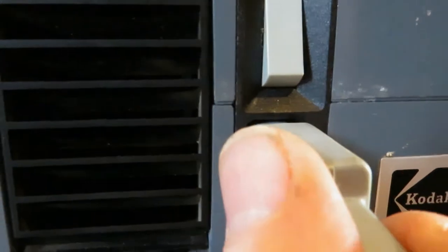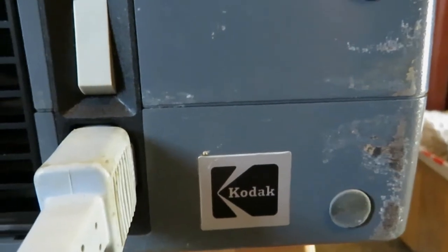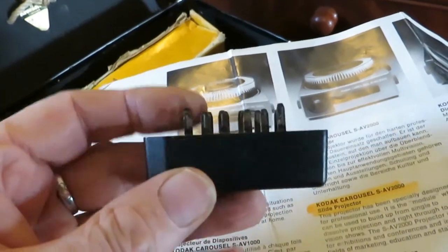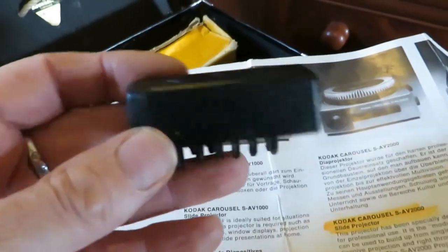That's for the remote — wide remote. And that's a kettle lead style lead. There's just the on/off switch, and this thing that plugs into the side. These are modules for special effects.